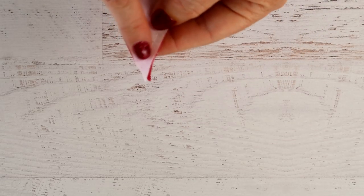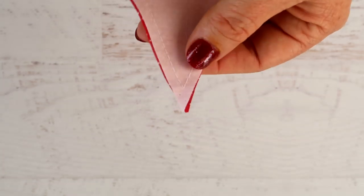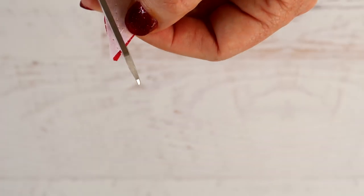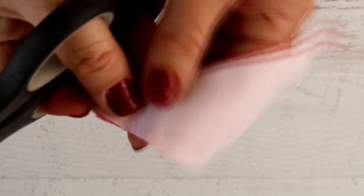When you go to turn your triangles inside out, the point is going to create a lot of fabric bunching up in there and it's going to make a lump. So you need to trim some of that fabric off — don't cut too close to your stitching and please don't cut your stitching — just trim it so that there's less fabric in the point to bulk up once you turn them inside out.